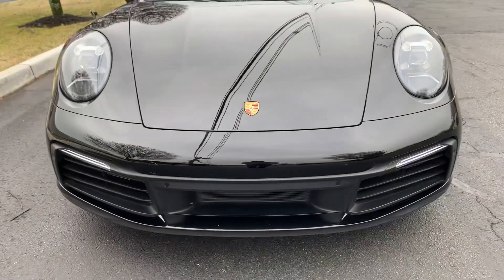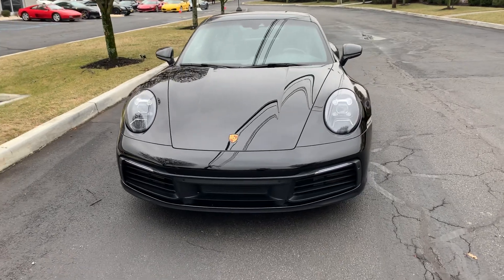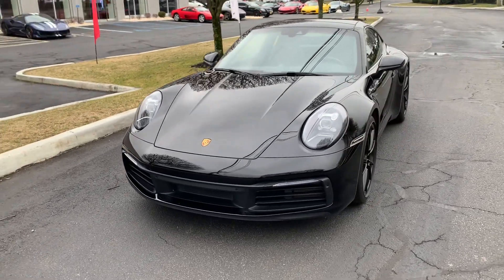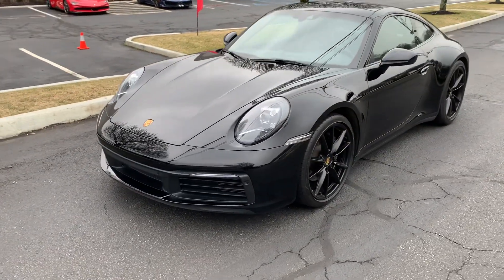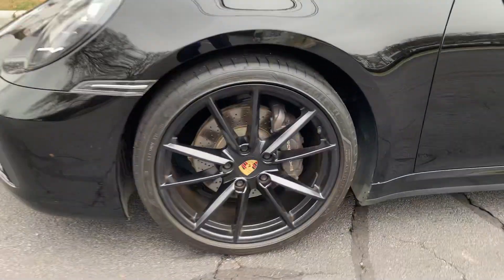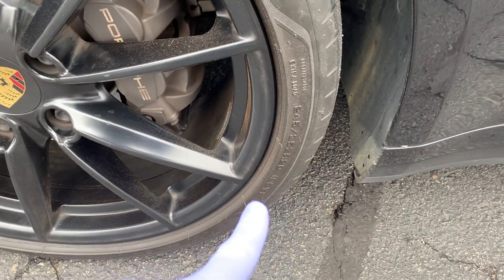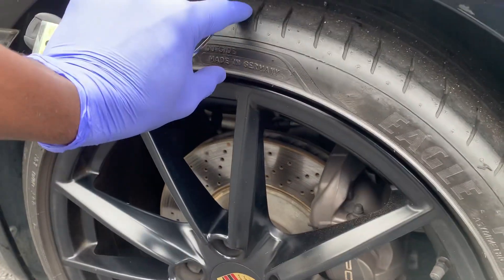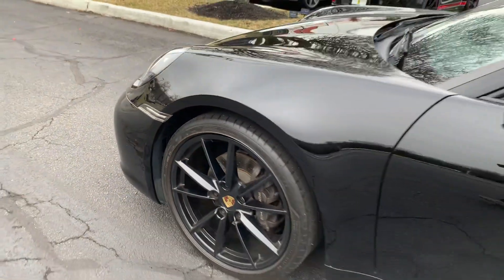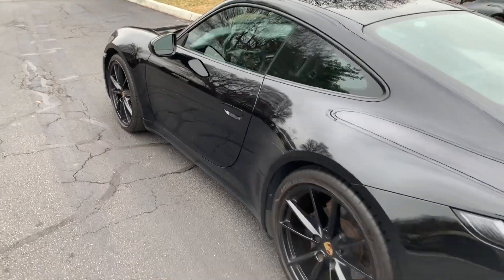What's up guys, welcome back to the channel. Today we are checking out this Porsche 911 — look at the beauty of this car. We're going to take a quick walk around. Starting off, there are these nice 20-inch wheels with a 245/35-inch tire, which is very narrow — a low-profile tire.